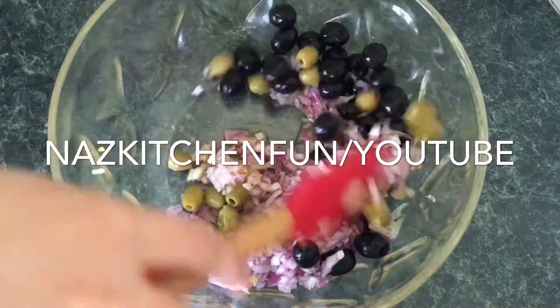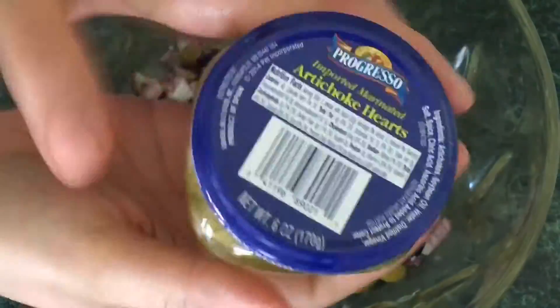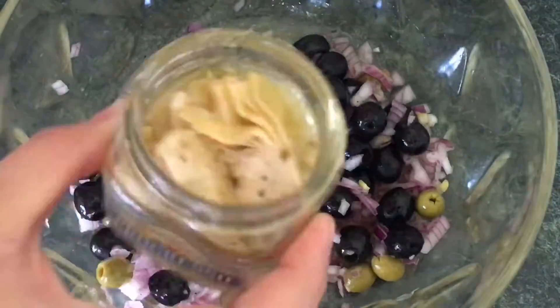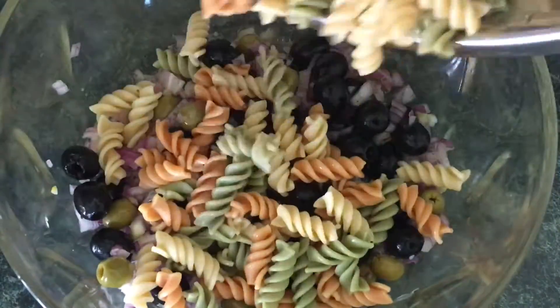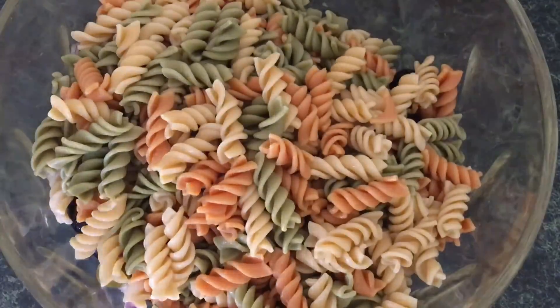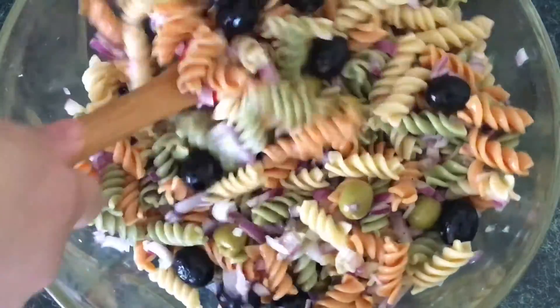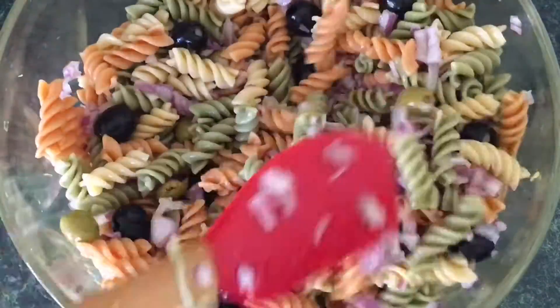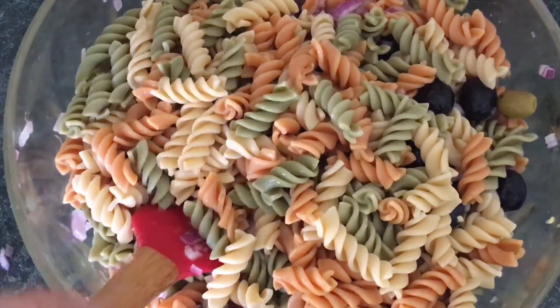I've added in some lemon juice and some olive oil. These are the artichoke hearts I'm using — I've added a little bit of the artichoke juice, or the olive oil mixture that's in the jar. I've also added black olives and green olives, then I went ahead and put in half of the pasta, mixed it all together, and then added the other half.